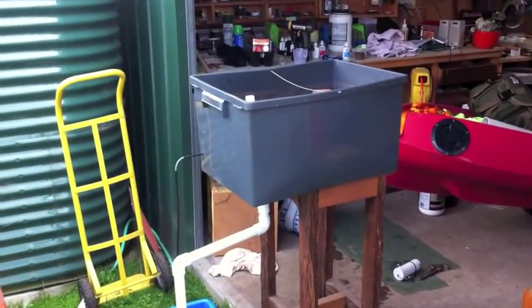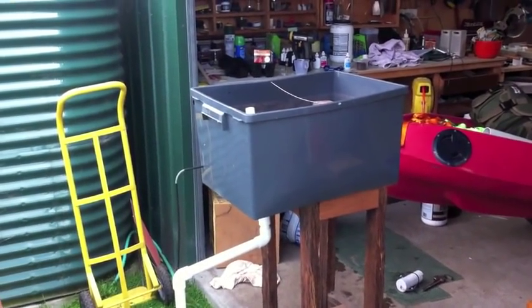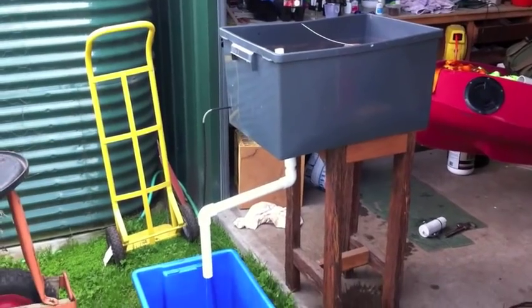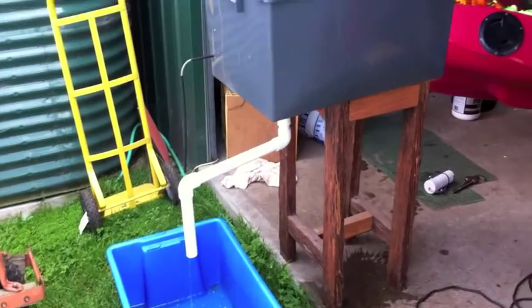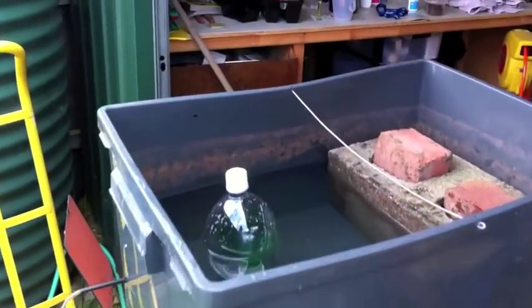I've just taken one of the test grow beds from my test system and emptied the blocks out to show Abdul a side view of how I set up the auto siphons.